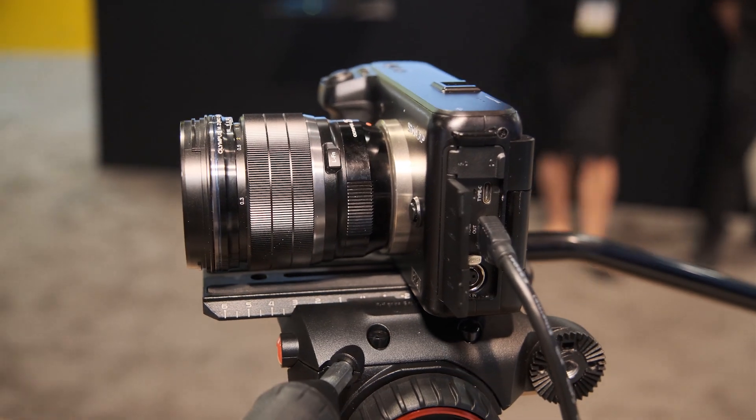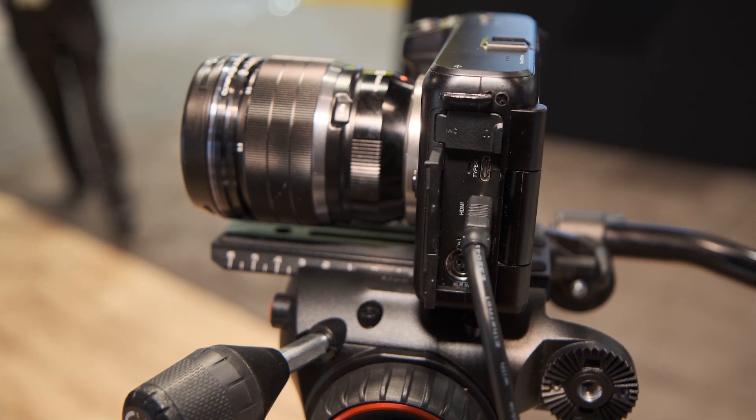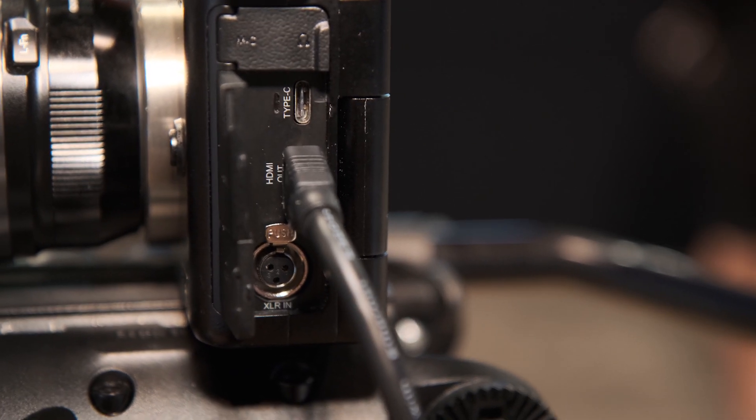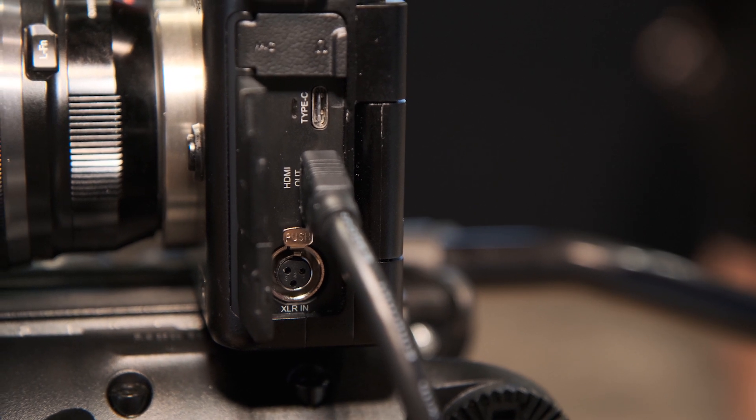On the side here you can see we have a microphone and a headphone in and out. There's a USB Type-C connector. This is a mini HDMI, but we'll have a full HDMI in there, as well as a mini XLR.